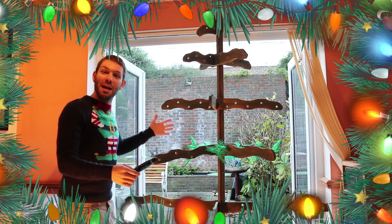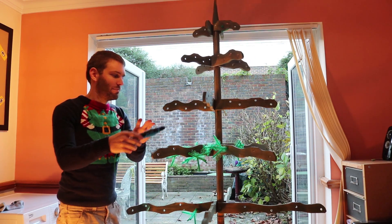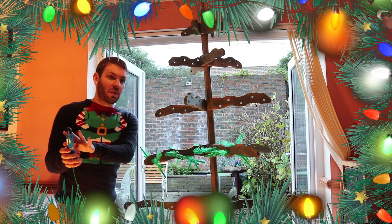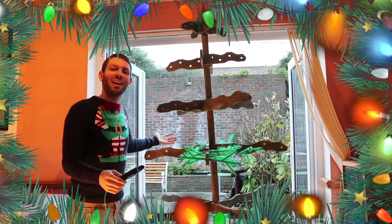What up crew? Today we're going to build the maker tree along with your help, and we're only going to do it with a 3D pen. No, that's not true. But before we get into the 3D side of things, let's see how we built this whole thing to begin with. Let's check it out.